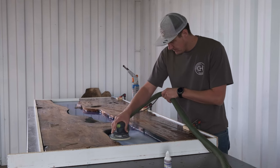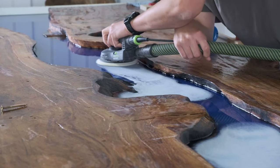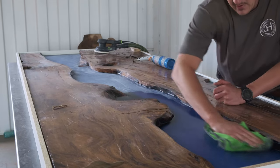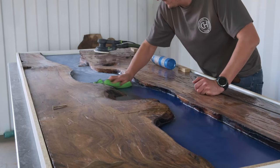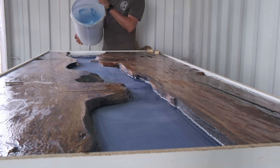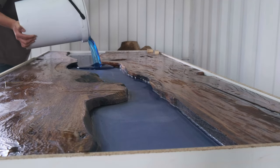Step ten: sanding between epoxy layers. This step does not apply for deep casting epoxy — it applies for multi-layer casting. We typically do five pours: after the first and second layers we sand, pour the third and fourth layers then sand again, then do the final layer. Sanding between layers helps the epoxy bond better to the previous cast. You won't see sanding marks between layers once you pour the next coat of epoxy.